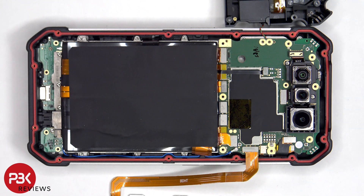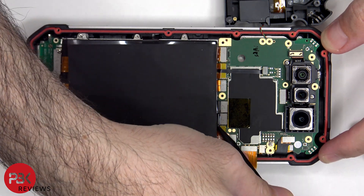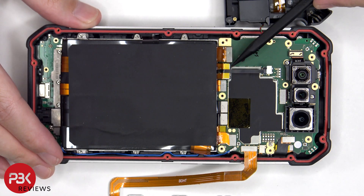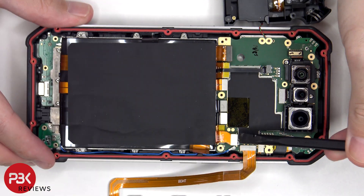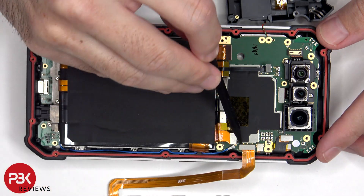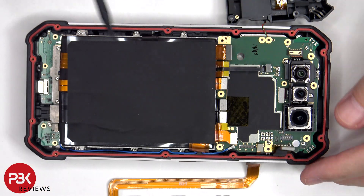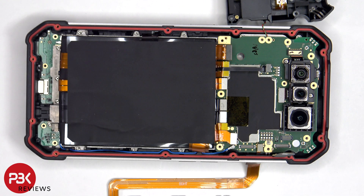The battery cables can now be disconnected, followed by the rest of the cables. The blue coaxial cable on the bottom right side of the board can be disconnected by just popping it off.